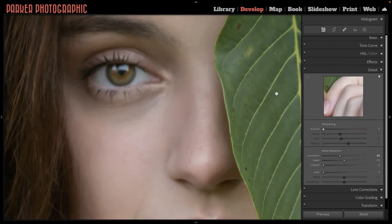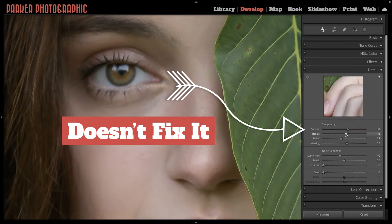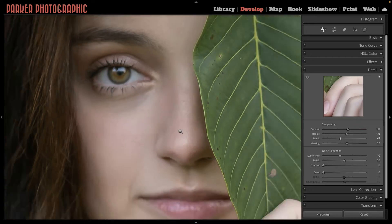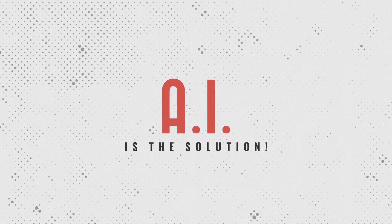So how did I do this? Well, let's find out. In Lightroom and Photoshop we have some tools that we can use to sharpen our images. The problem is it's not going to fix images that are out of focus or blurry due to motion blur. Instead we need something more powerful — and artificial intelligence is the answer.